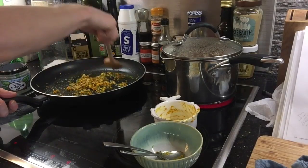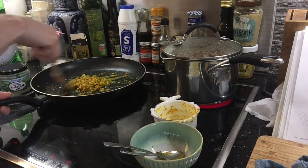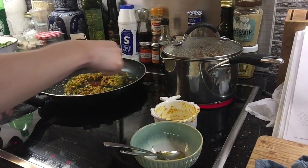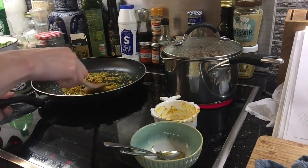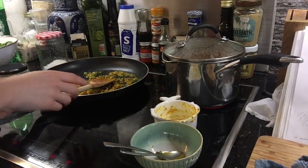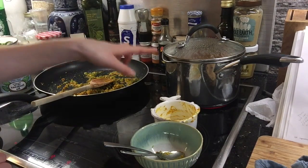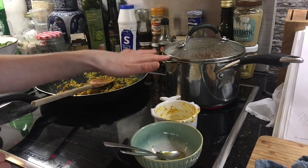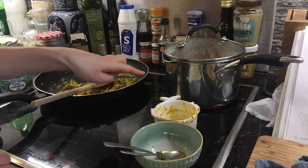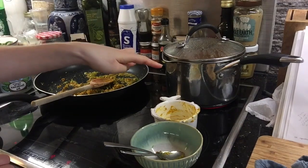Ella says to cook until the mustard seeds begin to pop. Well, I don't have mustard seeds, but I'm going to keep an eye on it and keep smelling it to see when it seems ready. Then when this flavouring is cooked for a little while, I transfer it to the saucepan with the vegetables. I cook this for 45 minutes — or 45 minutes to an hour actually she says — on a low heat, just simmering. But because we have half the quantity, I think 45 minutes should be more than enough.